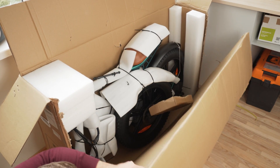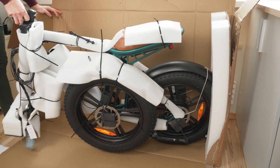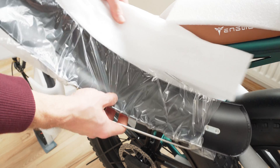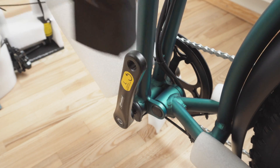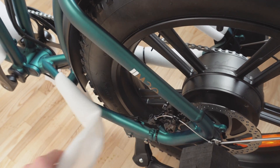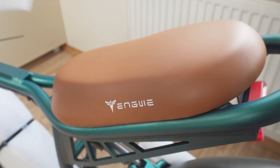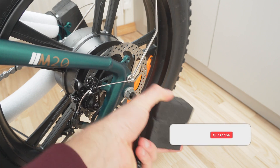The M20 was delivered to me to test and review, but I actually have an idea to make this e-bike just a little more interesting. I'll tell you what I have in mind a bit later in the video, but first I have to unbox and inspect the bike. It comes mostly pre-assembled and well-protected with plenty of foam, and may take an hour or two to dial in and get ready for the first ride.